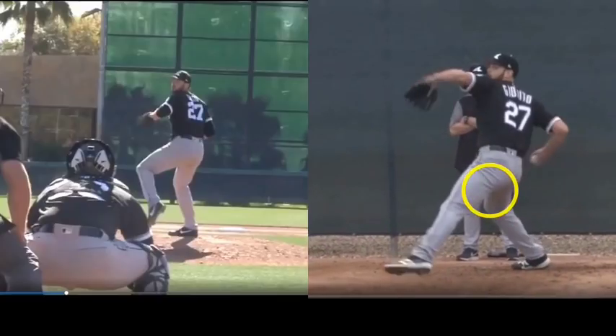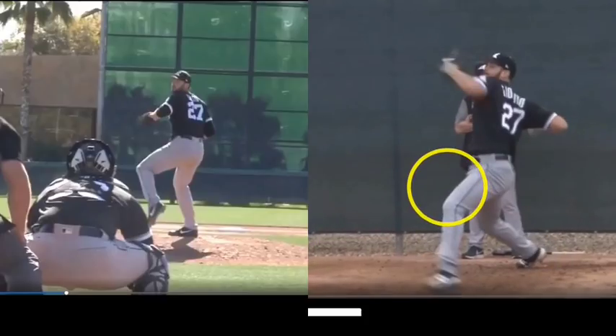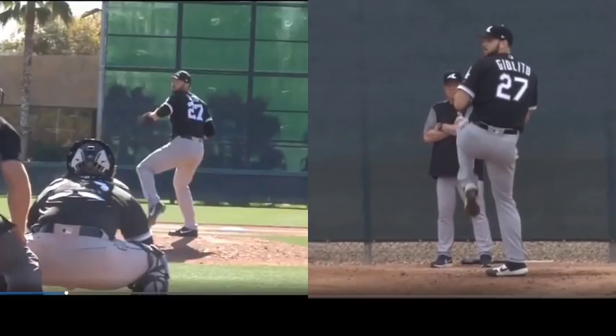Once the back hip's knee starts to turn over, that's when you see the front hip begin to turn over — so he's really driving the energy from back to front, transferring it efficiently.